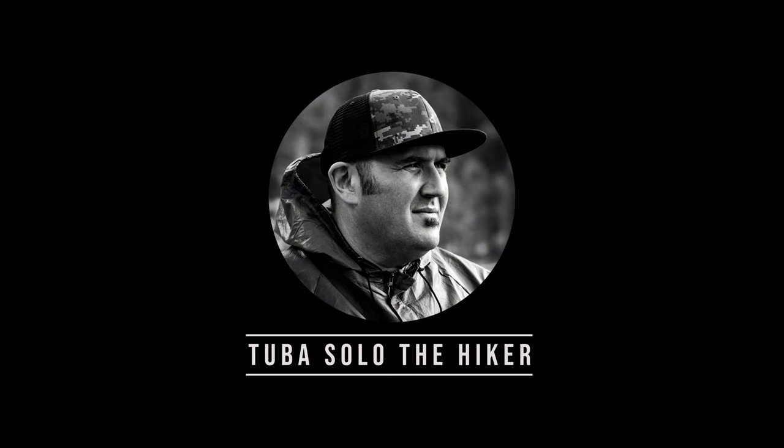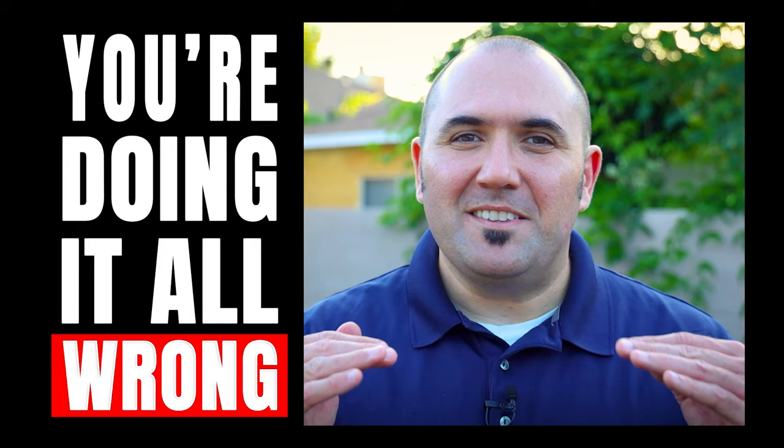What's up everybody, this is Tuba Solo coming at you. Today I'm going to share with you three things that I still don't have dialed in with my backpacking kit. My name is Steven — this channel is all about hiking, backpacking, and enjoying the outdoors in Southern California and beyond. If that interests you, consider subscribing.